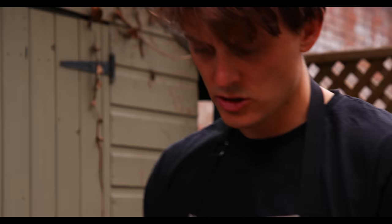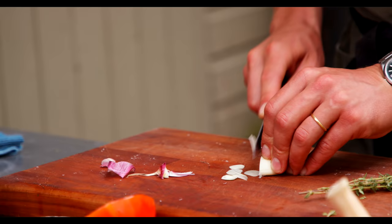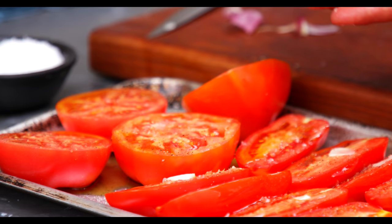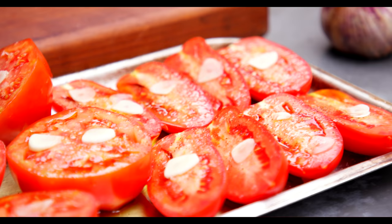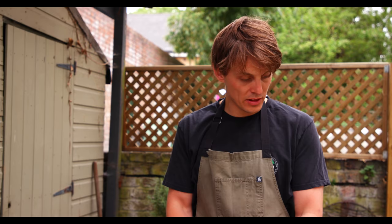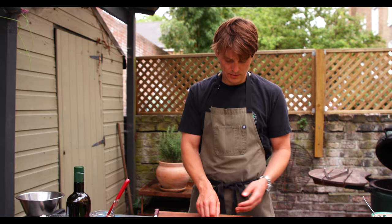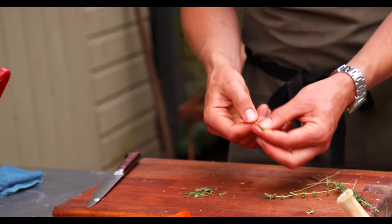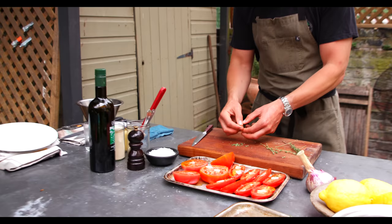We're just going to take some really thin thin slices — each tomato is going to get a sliver of garlic on top of it, as thin as possible. Some of them you can give a couple. It's not really an exact science — you're just getting a nice bit of flavour in there while it's slow roasting. Last bit: we're going to pick a few thyme leaves and sprinkle them over the top of the tomatoes. Best way to do thyme — just put thumb and forefinger, pull it down, and sprinkle it over.